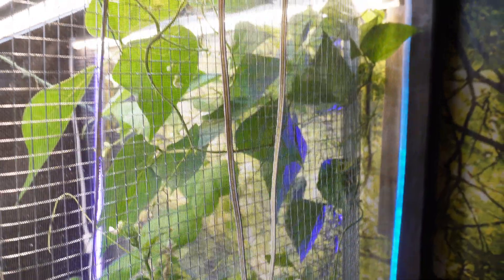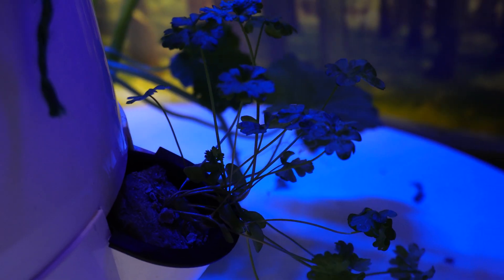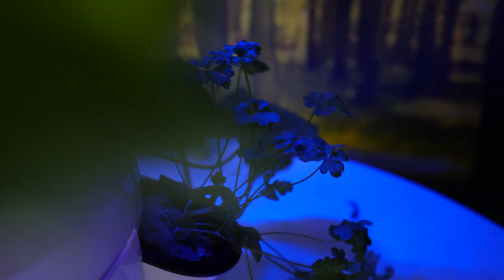For example, I'm growing three different tomato plants, cucumber, butternut squash, snap peas, string beans, watermelon, as well as herbs and kale all on the same tower garden — because they all like that 6.0 pH.